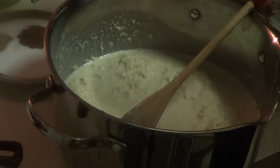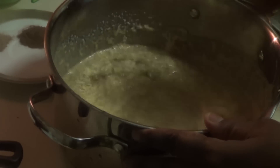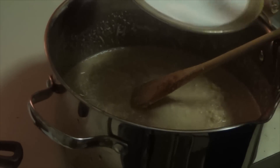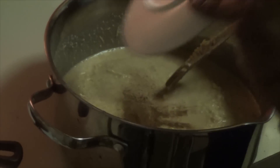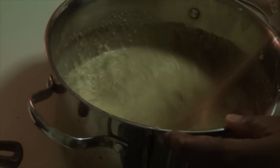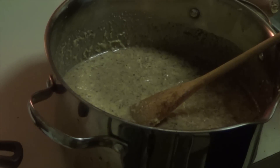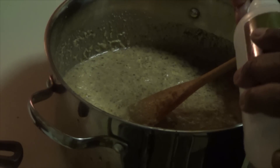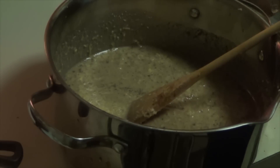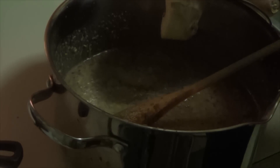I'm going to add the brown sugar, salt, ginger, and ground cinnamon all together. I'm going to add one teaspoon of vanilla extract. Right now I'm going to use my ginger.